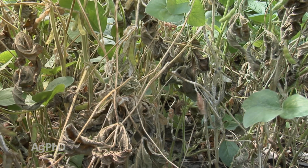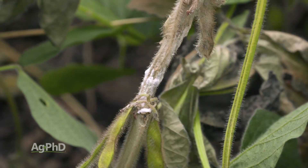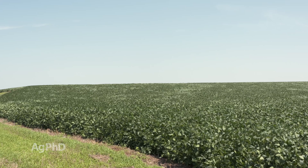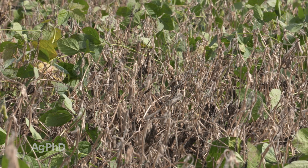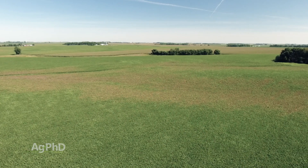One of the places that it really plays out is in disease prevention, like white mold for example. Where high levels of manganese are available to the crop, we typically see no white mold or less white mold than in areas of the field where we don't have good manganese availability. Now that may have something to do with soil pH as well, because typically in lower, poorly drained soils we see more white mold and we have higher pH too.